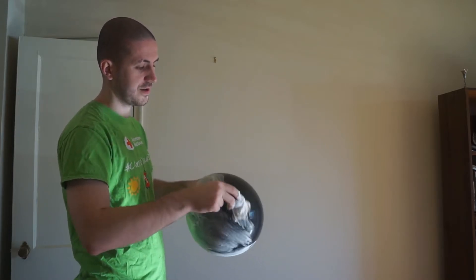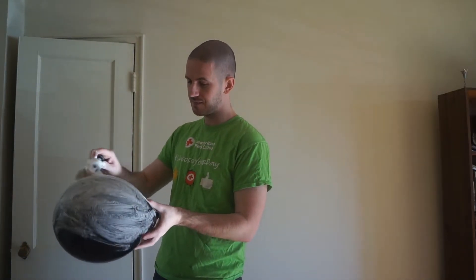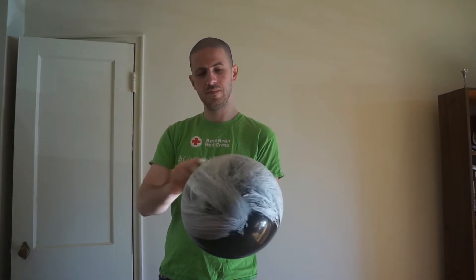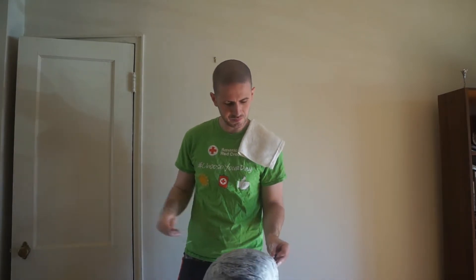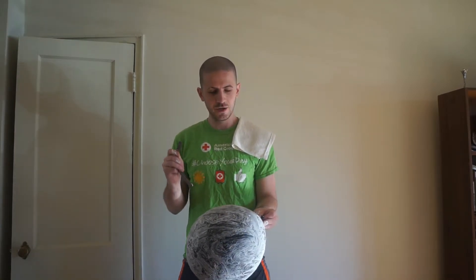The wetter lather is definitely going on easier — the other one was pretty sticky. One lathered balloon, one razor that definitely has a blade in it. Three, two, one — shave the balloon.